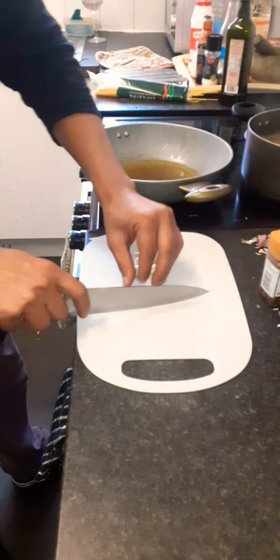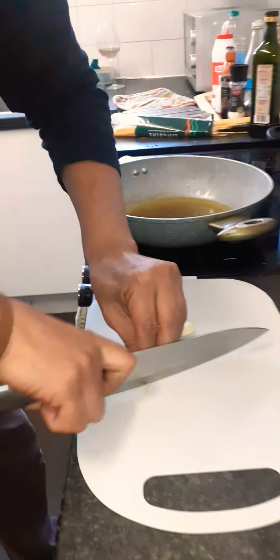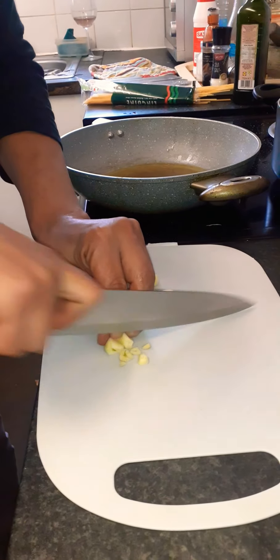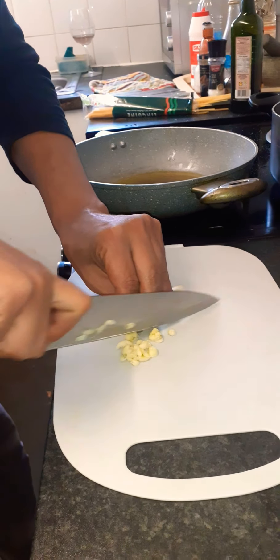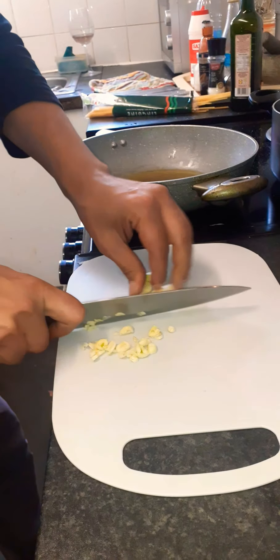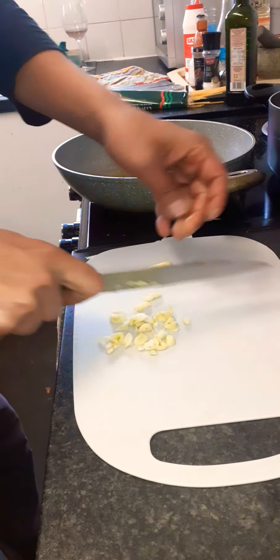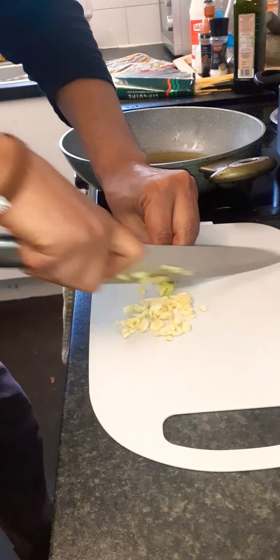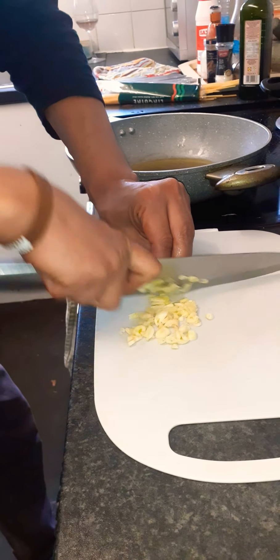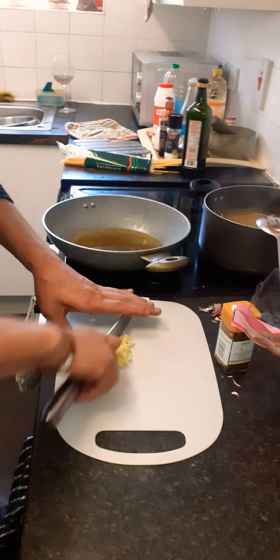We start with the garlic. Many people cut it very thin. What I do is like this — so they're easy to dissolve. Nothing fancy, you can do it many ways depending on what makes you happy. I like it like this so you can see the garlic pieces flow. But you can also chop it thinner if you prefer.